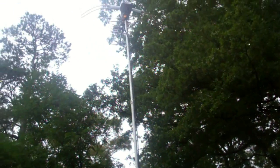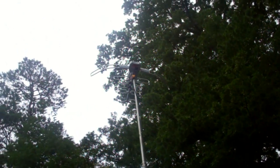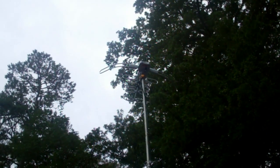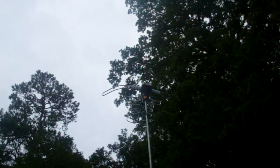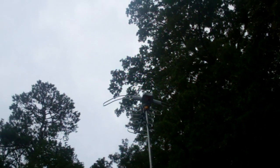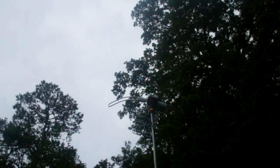I'll show you what we've done up in my attic. I'm about to add a couple of better splitters because I think I've got a splitter issue and I'm not getting all the channels that I should be getting. I'll show you what we've got here in the attic and also in my panel in the wall.